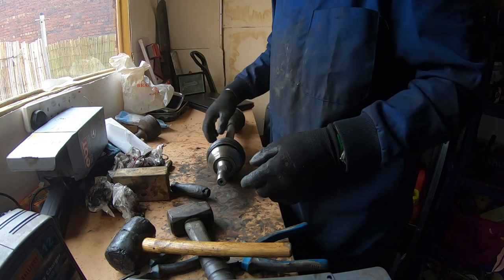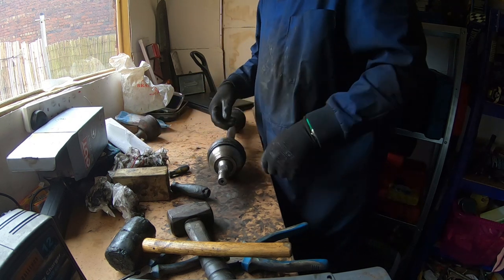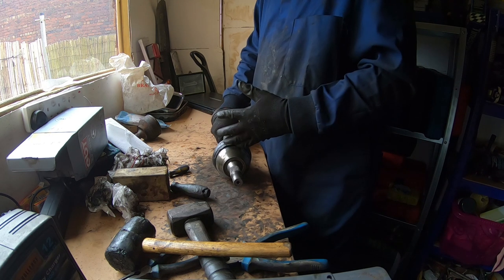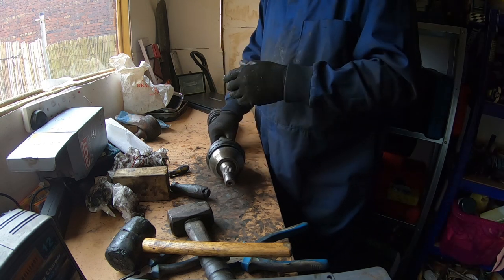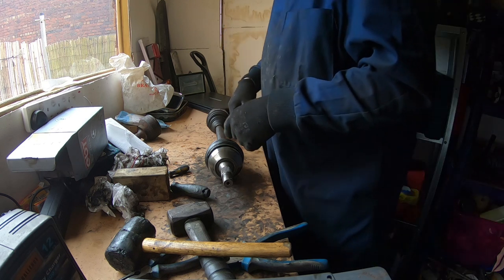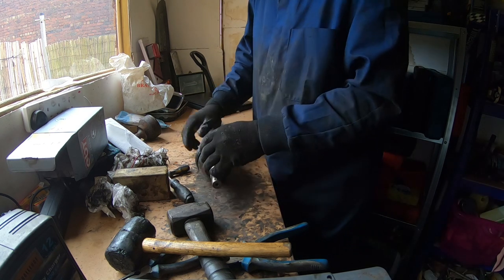I reinstated the original circlip and I've made sure that the CV joint is all the way in — all the way up the splines. The trick with these is you need to get it dead on straight and then you can get past the circlip. There's a corresponding groove in the CV joint and because the circlip is a little bit wider than the splines on the driveshaft, it'll engage with that and secure the joint in place.